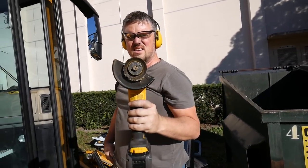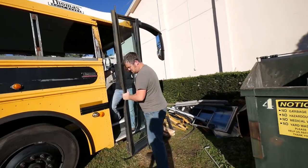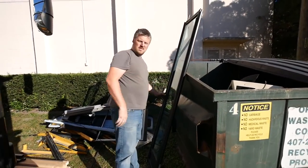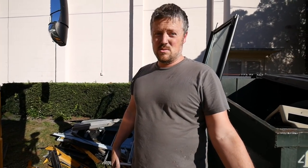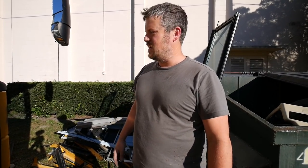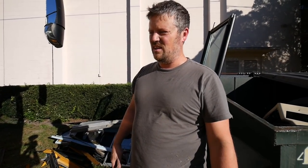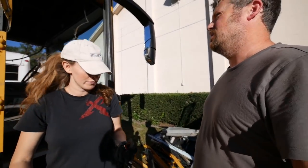Although we considered keeping the original bus door — mainly because it was kind of cool that it was air-switch open and close — it still does not offer a secure option. Someone could force the door open and there's no real way to lock it. It's a lot harder to get in and out when you're going into a store and want to lock it. We're just going to put a regular RV door in here.